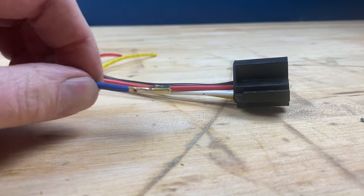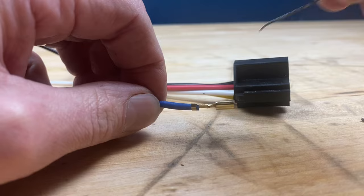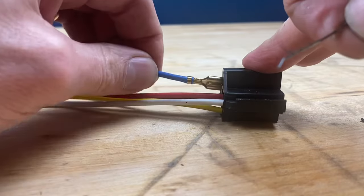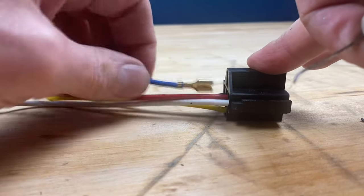Now sometimes what happens is this little tab gets actually pushed down when you push down on it to slide it out of the connector. So sometimes you have to bend that tab right back up again so it'll stay in the connector the next time when you put it back in. This one — it looks like it's going to pop right back out again.